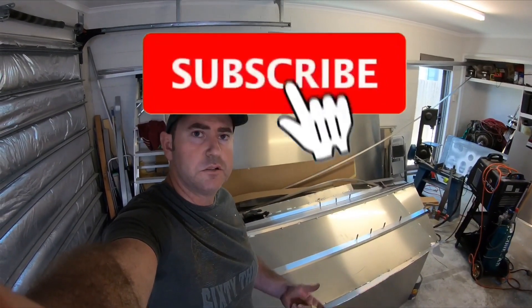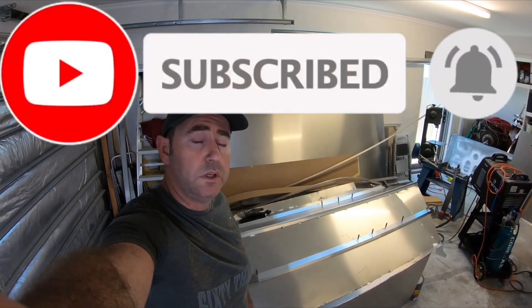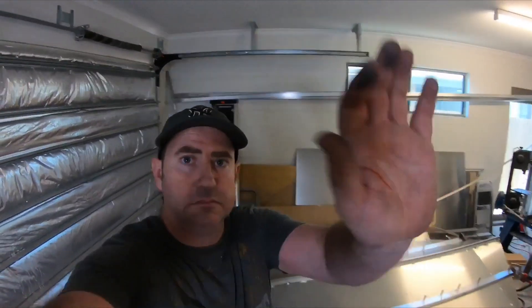Hit that like, subscribe and ring that bell, and follow along on the build. We'll catch you on the next one. Thank you very much.